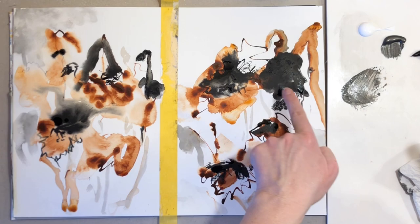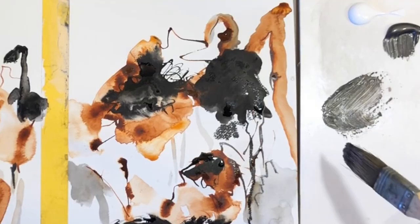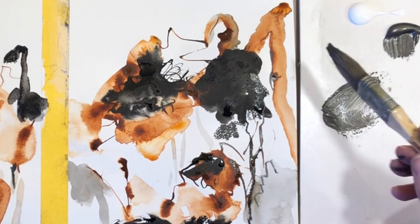This is that new color called graphite. I hope you can see it's a bit shiny and metallic looking when compared to the black.